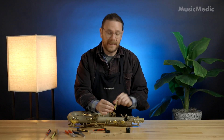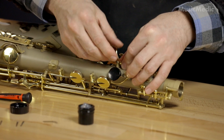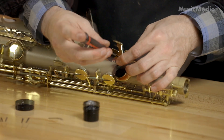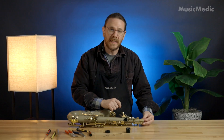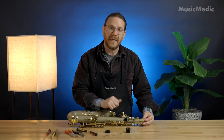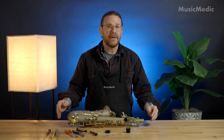And now I can reinstall my key. And there we are. If the spring tension is too light, you can remove the key and add a little bit more bend to your flat spring — that should tighten up the key a little bit more. And now you're ready to play.